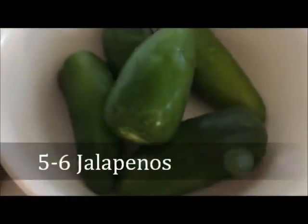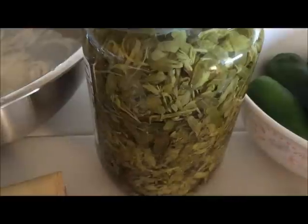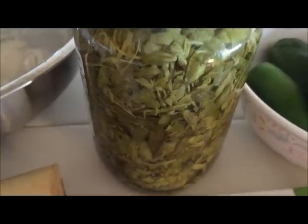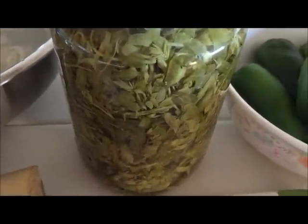You will need jalapeno, and you will need a jar of tamarind leaf. You can use the fresh kind or the one in a jar.